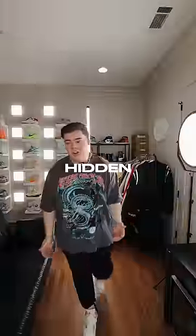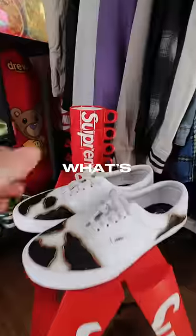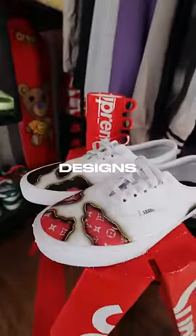Here's some sneakers in my collection that have some hidden features to them. The first pair are these custom heat-sensitive Vans. What's cool about them is when you pour hot water on them, they change designs.